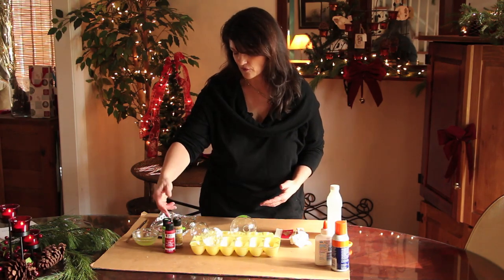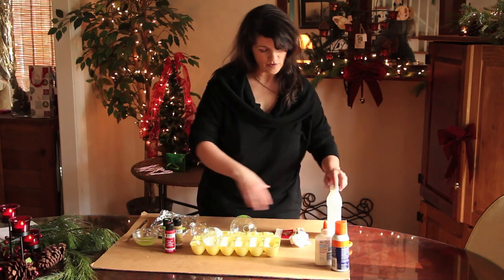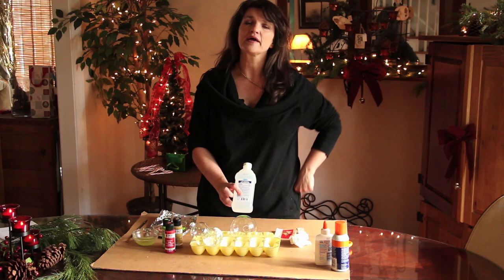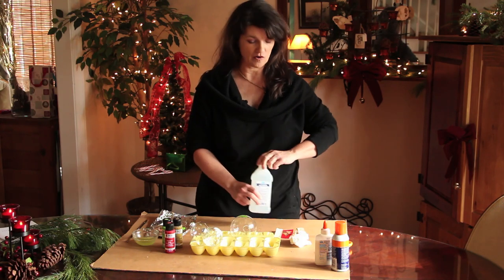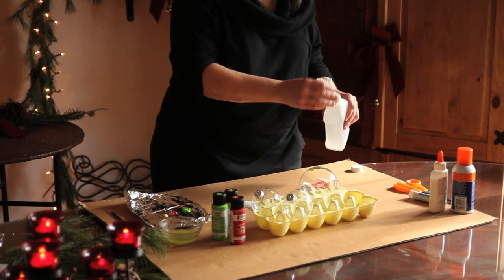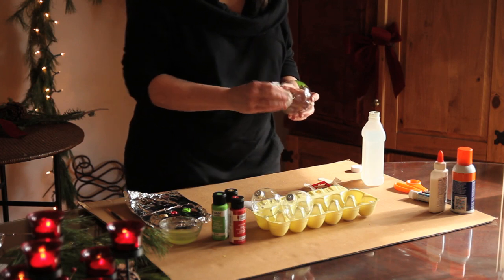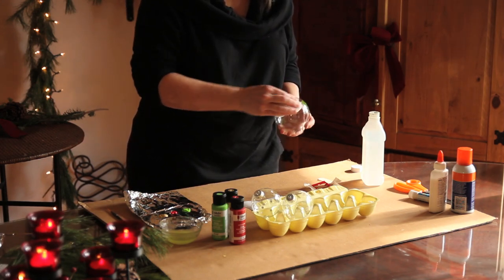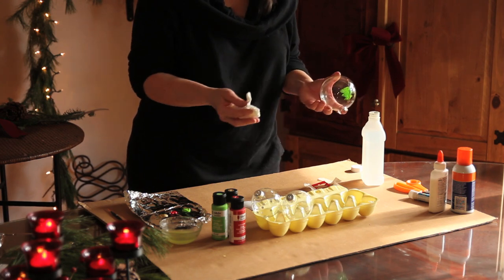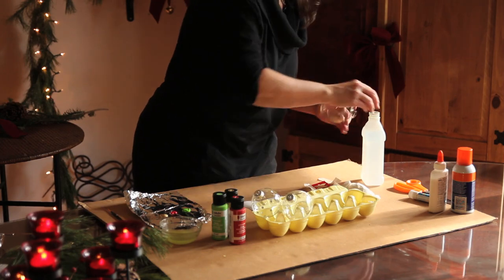I have three colors here — green, gold, and red for Christmas. You've got your brush, and then what you want to do to make sure the paint sticks better is take some alcohol and use a cotton swab or a paper towel — a cotton swab might be better. I've already done this, but you go around the ball and just clean it. You're basically trying to remove any debris or anything that would make the paint not stick to the surface. Let that dry a little bit.